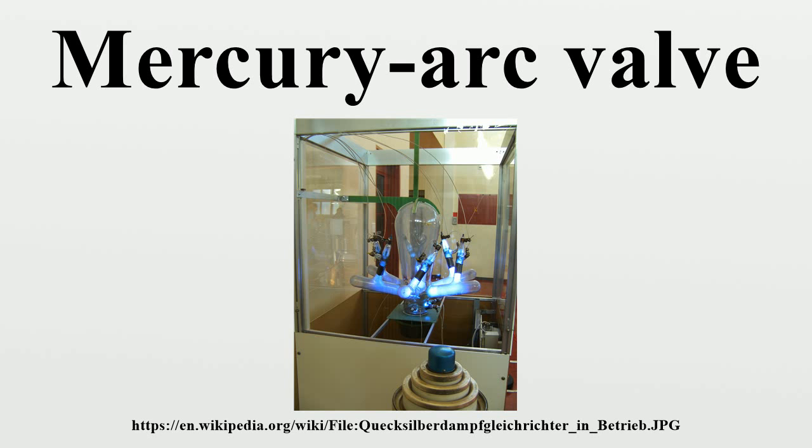The solution was found to be to include grading electrodes between the anode and control grid, connected to an external resistor-capacitor divider circuit. Dr. Uno Lamm conducted pioneering work at ASEA in Sweden on this problem throughout the 1930s and 1940s, leading to the first truly practical mercury arc valve for HVDC transmission, which was put into service on the 20 megawatt, 100 kilovolt HVDC link from mainland Sweden to the island of Gotland in 1954. Uno Lamm's work on high-voltage mercury arc valves led him to be known as the father of HVDC power transmission and inspired the IEEE to dedicate an award named after him for outstanding contributions in the field of HVDC.